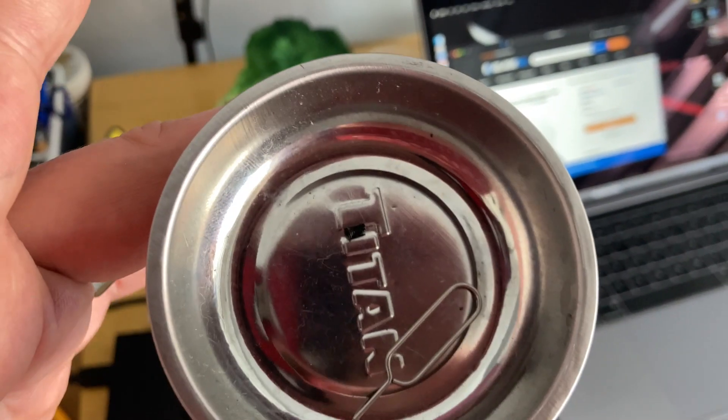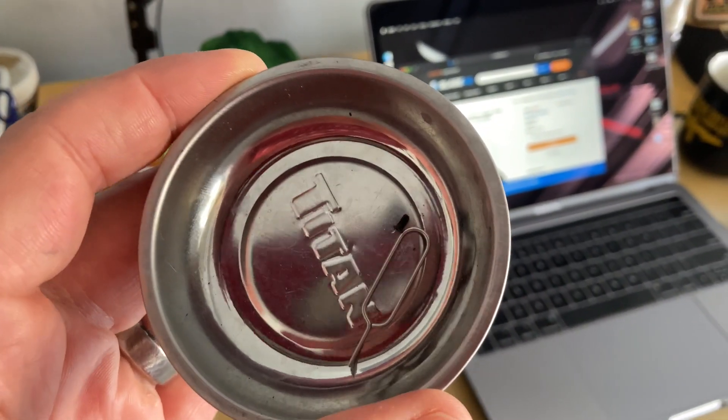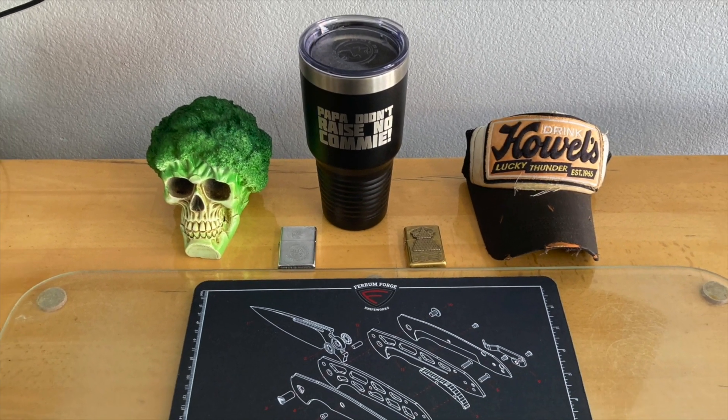Have you ever taken something apart, gotten everything put back together, and realized there's a little itty-bitty screw left over in your bowl? It's not a good feeling because I've taken a bunch of stuff apart - it could be one of a bunch of things. You saw the title and probably the picture - it is the Boker Plus Lateralist by Jason Stout. So without any further ado, turn down that volume because here comes a little bit of music.